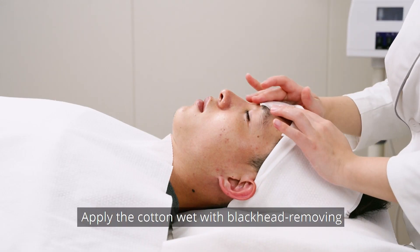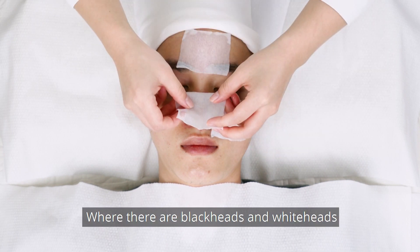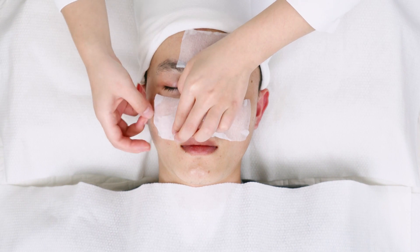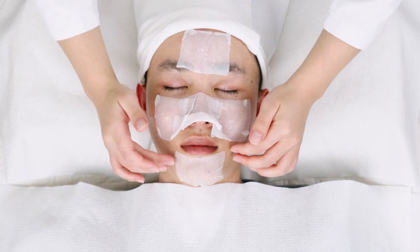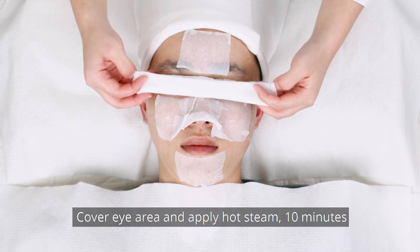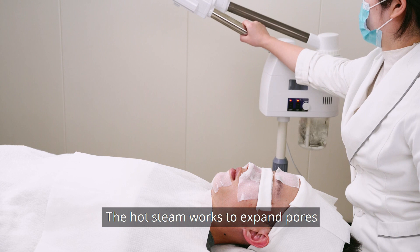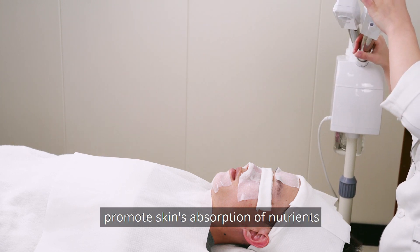Apply cotton wet with blackhead removing liquid to the area where there are blackheads and whiteheads. Cover the eye area and apply hot steam for 10 minutes. The hot steam works to expand pores, helping to clean skin and promote skin's absorption of nutrients.